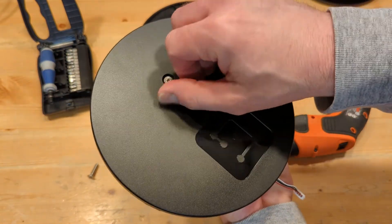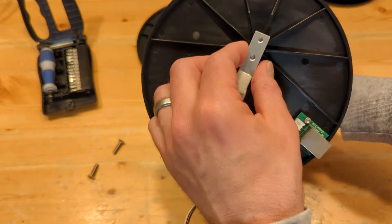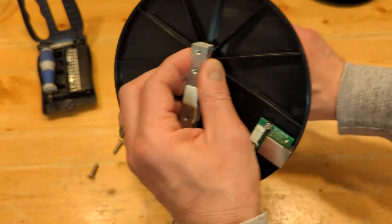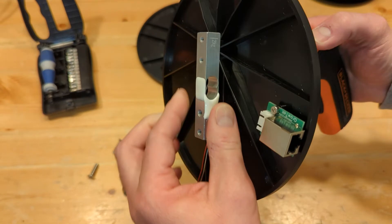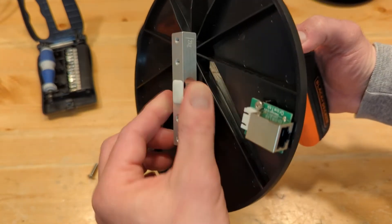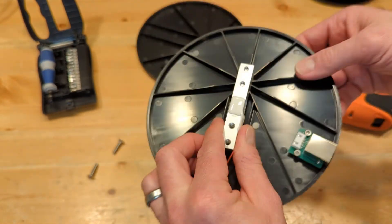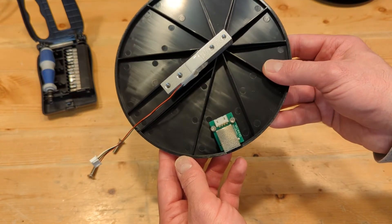Get your second screw in there. Once you have both screws in there, you're going to want to hold the load cell right where those screws are coming through when you tighten up. Because these are really sensitive — if you held it right here, you could be putting some side force on it, which isn't good for them. So we have the load cell installed on the plate.